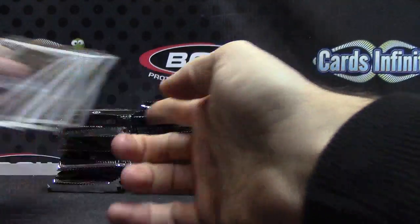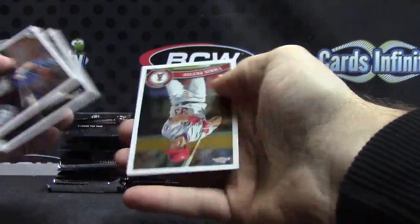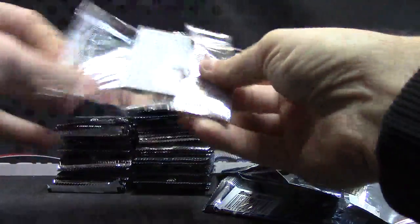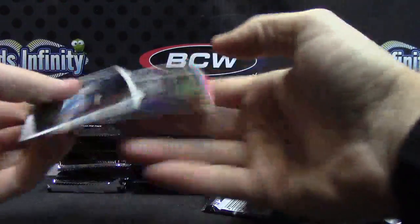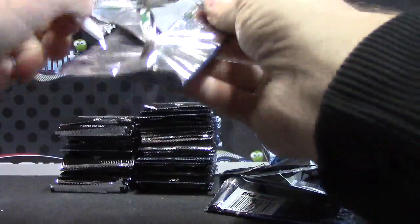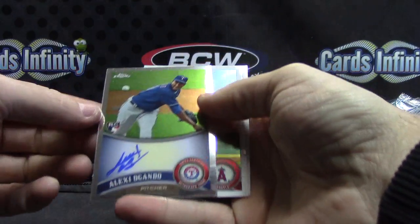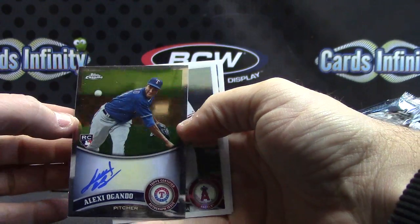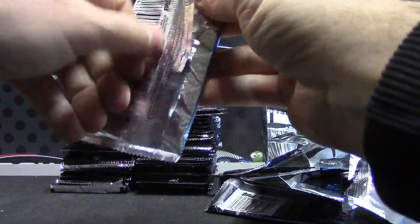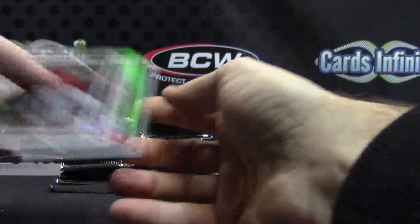King Felix. Victor Martinez. Alexei Ramirez. There we go, autograph number two — should have six autographs in total. These packs are extra sticky, like they're extra sealed. Eric Hosmer refractor.